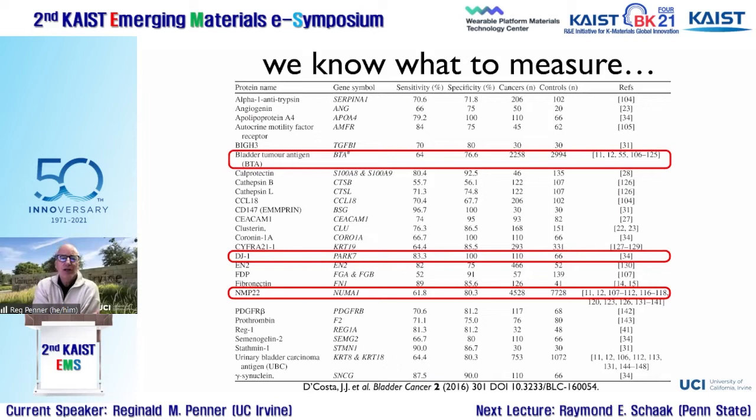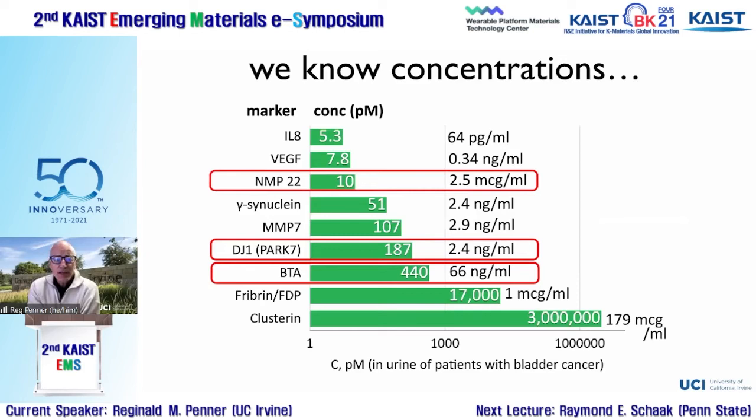The good news is we know what to measure. Efficacious bladder cancer markers are well understood. NMP22 and BTA (bladder tumor antigen) are FDA-approved. DJ1 is a newer marker showing a lot of promise but not yet FDA approved. These three are our current focus. We also know the required detection concentrations in patient urine, so from an analytical chemistry perspective, we know exactly what we need to do.